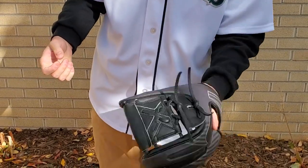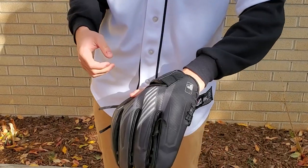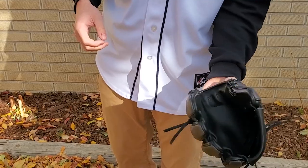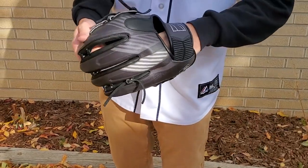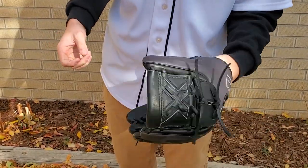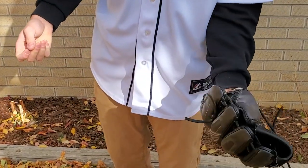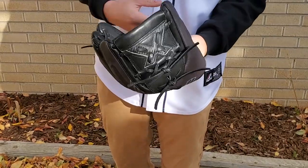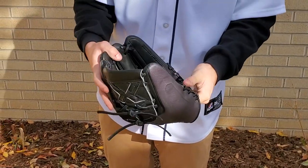The glove is broken in nicely. I'm using this one two in the pinky with my finger out, and this is how it's broken in really easily. Two in the pinky with the finger in gives a very similar break-in. And then if you wanted to go straight up with it, it makes it a little bit shallower, but still it was a pretty easy glove to break in overall.